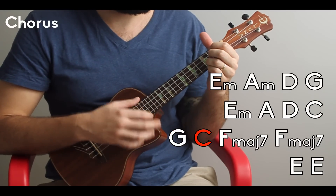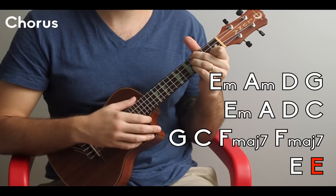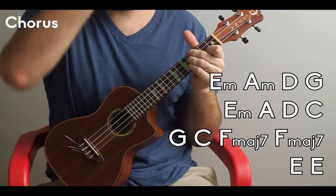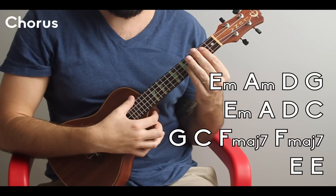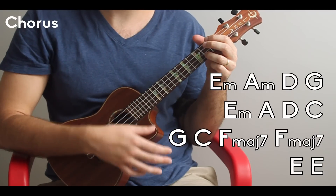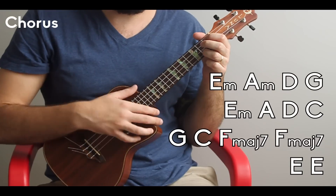So if we apply the strum pattern to the chorus, that's what we get. And that's the whole chorus. The song goes chorus, verse, chorus, verse. In the chorus, if you want to make it more jazzy, you can make that G a G major 7 and the second C a C major 7. That's optional — I'm showing you how you can jazzify the song, and we'll look at some fingerpicking things at the end to mix it up.